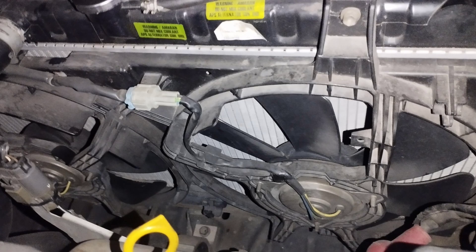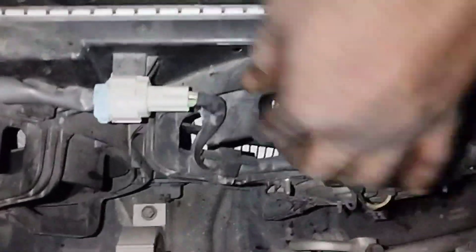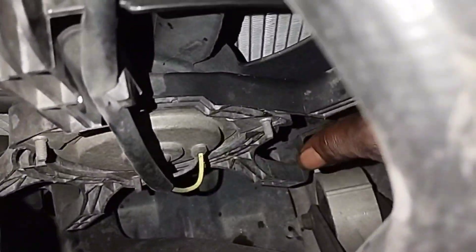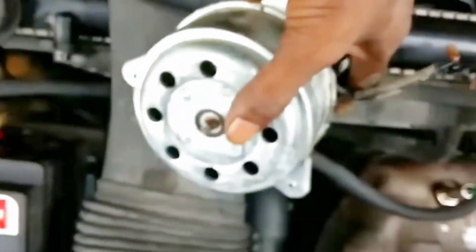Step 4: Check the cooling fan. If the radiator fan relay and fuse are good, then check the fan motor directly. A video on how to easily check the fan motor has been uploaded to this channel — the link will be provided in the description box. If the fan does not work, the fan motor is faulty and needs to be replaced.